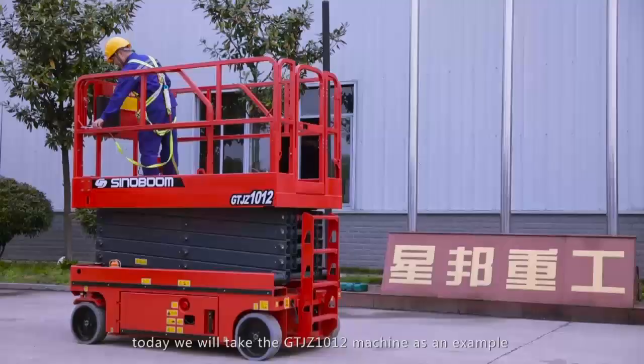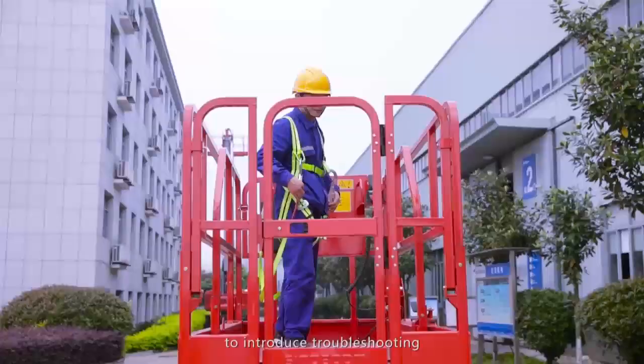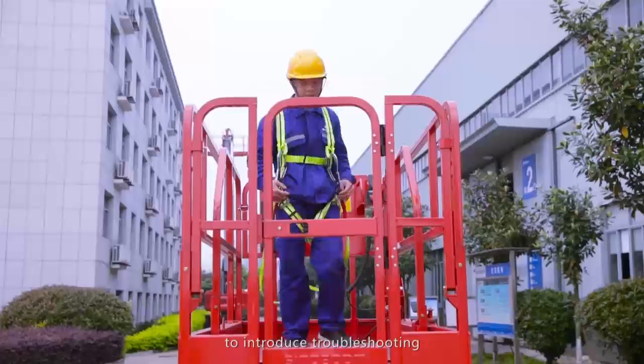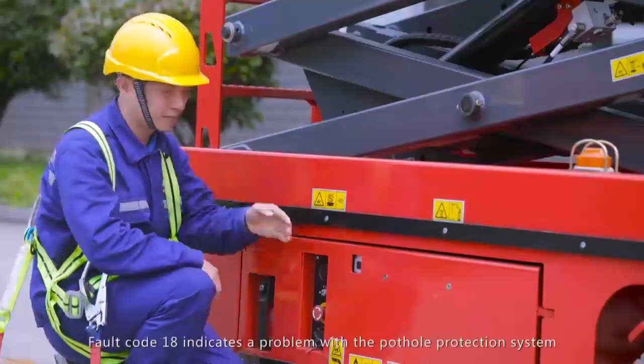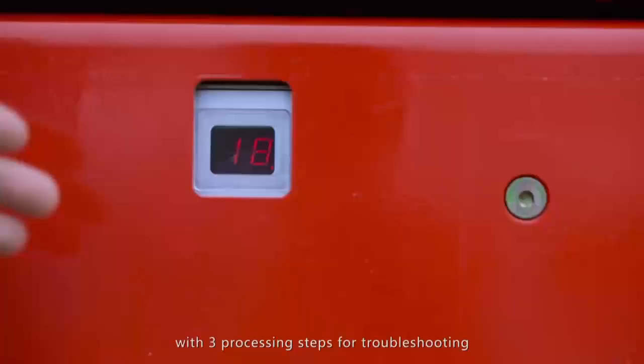Ladies and gentlemen, today we will take the GTJZ-1012 machine as an example to introduce troubleshooting in the case of a code 18 pothole protection device alarm. Fault code 18 indicates a problem with the pothole protection system, with three processing steps for troubleshooting.